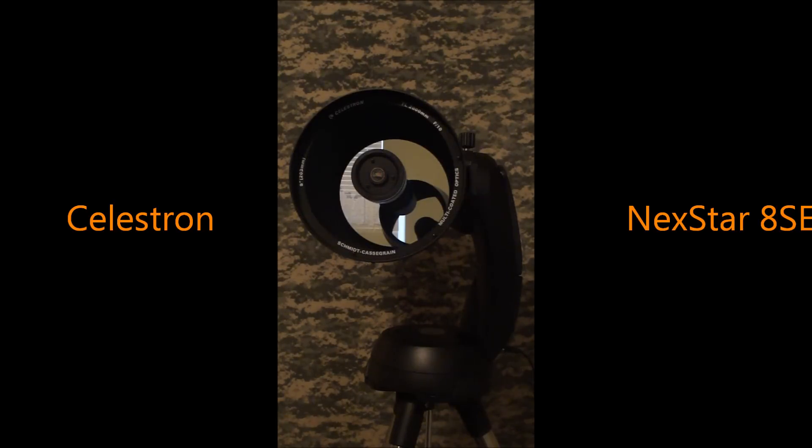The Celestron NexStar 8SE is quite possibly one of the best beginner visual telescopes. And even if you're not a beginner — I'm not a beginner — this telescope is amazing. If you're just getting into astronomy and you get yourself a NexStar 8SE, you're going to get yourself a fine, fine telescope. It's one I'll always like. It has the orange paint on it, the classical orange paint from the 1970s, and it's an awesome telescope. I'd highly recommend it. I'd give it 8 stars out of 10.